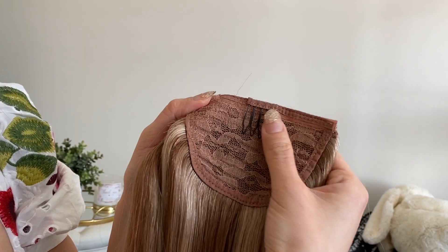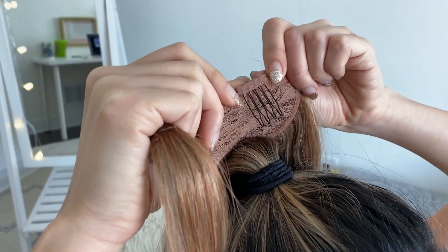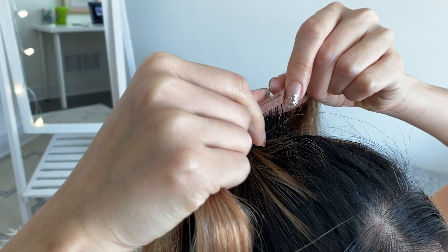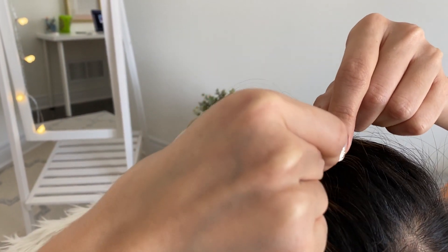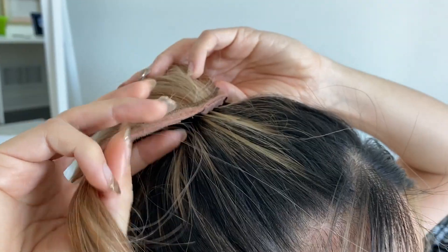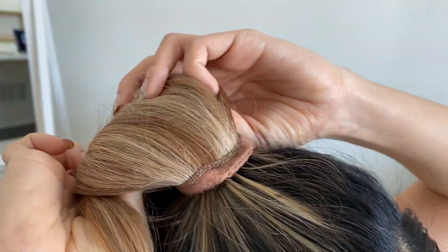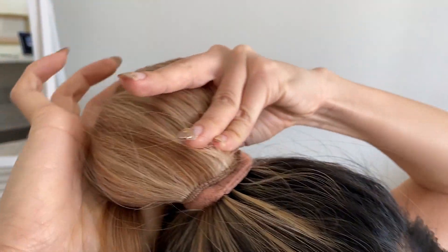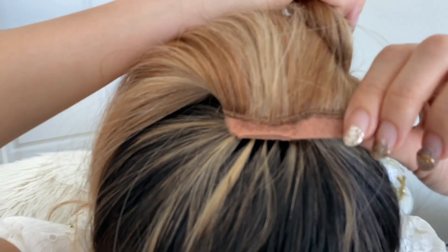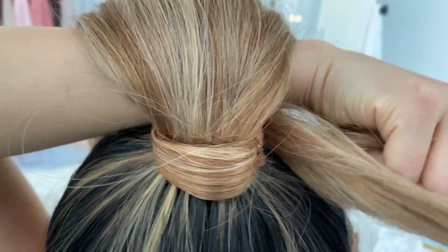First, what you want to do is stick the four pins right underneath the elastic band of your own ponytail. Once that's secure — make sure it's really secure because this ponytail is heavy — there's a velcro part with a tiny strand of hair. Make sure the velcro is all the way enclosed around your ponytail and that your elastic is not showing through. After you've wrapped the entire velcro around your own ponytail, take that little piece of hair and wrap it all the way around the velcro.